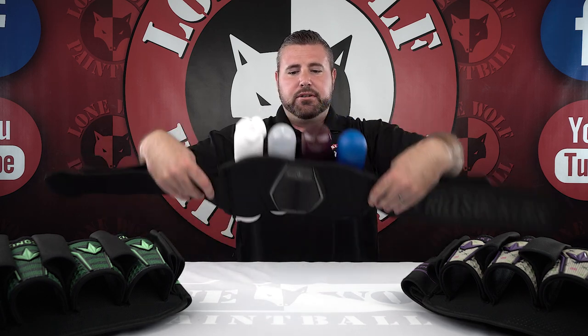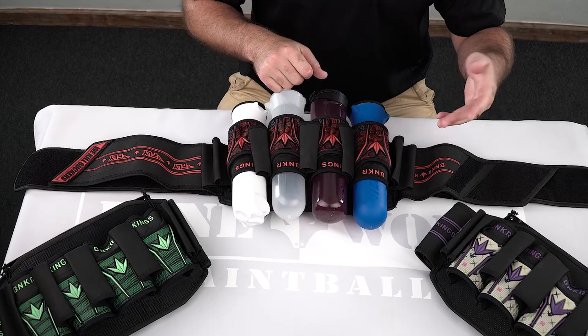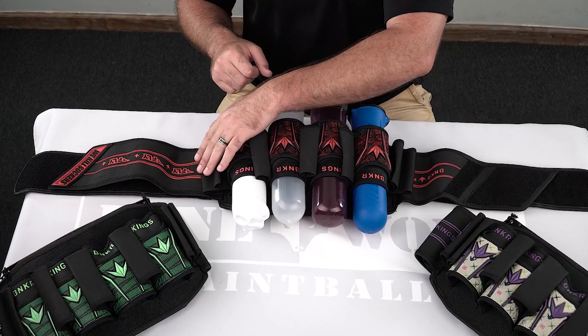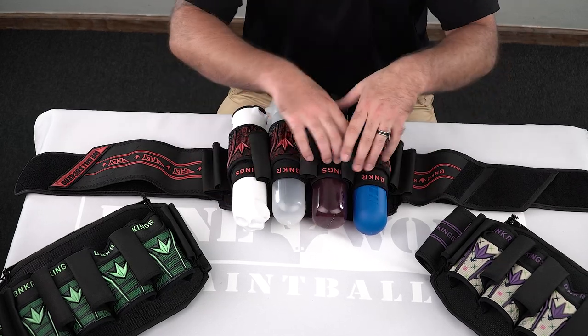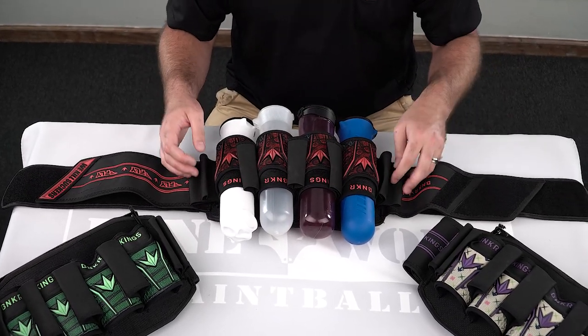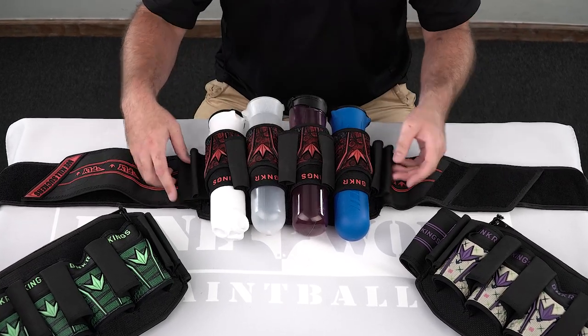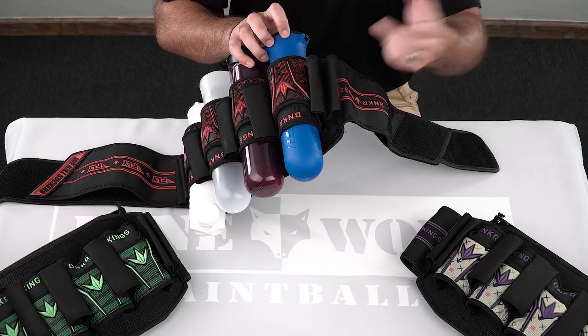These are four-plus-seven packs, right? There are seven additional loops. You've got your initial four, and then you could technically count one, two, three, four, five, six, seven out here. They actually count it the correct way — everybody else would call this a four-plus-three, because the three in the middle — they always forget about the double loop strap system on the outside.